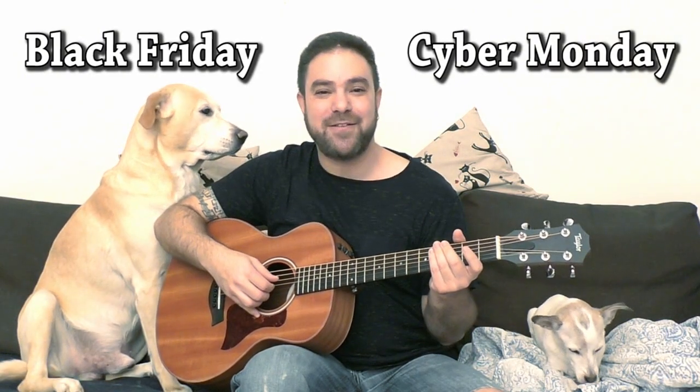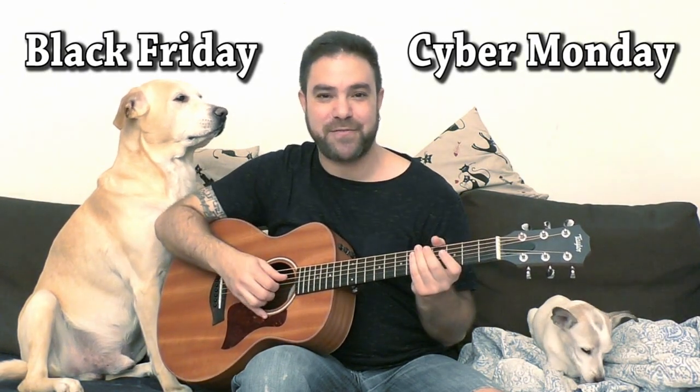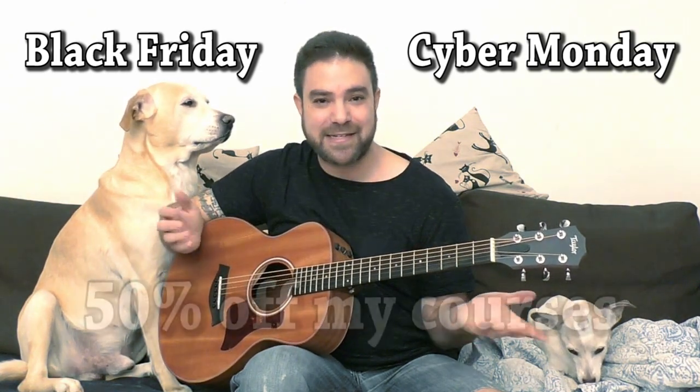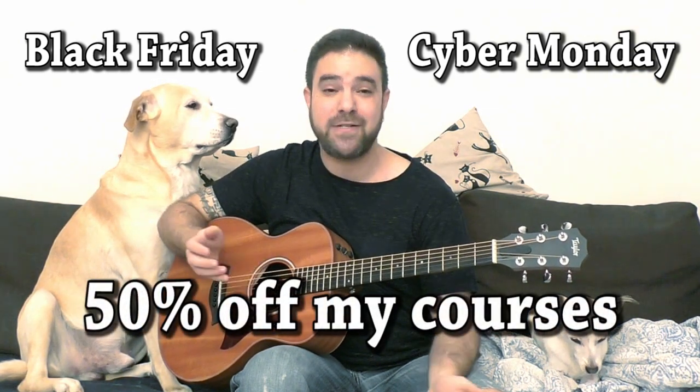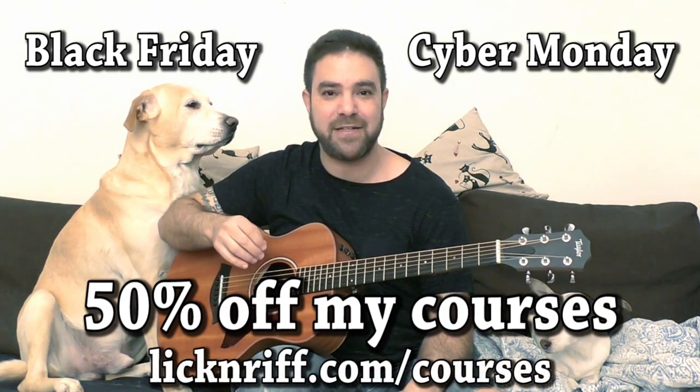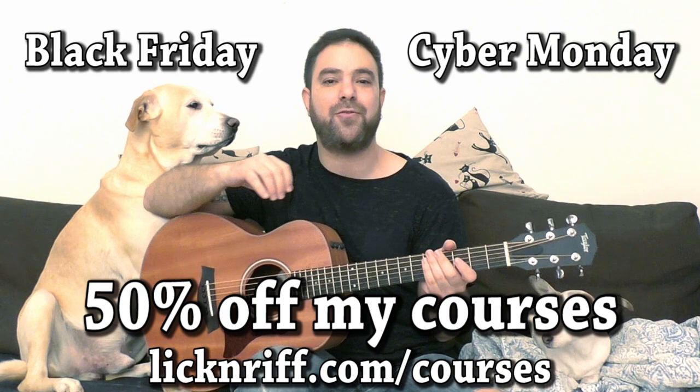Black Friday and Cyber Monday are upon us. You can tell how excited the dogs are because one of them is sitting up. I'm giving you a 50% discount off of my courses — my Ear Training and Arrangement courses. Go to lickandref.com/courses and you'll see the description of the courses.